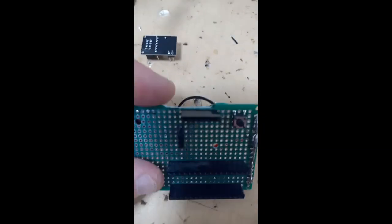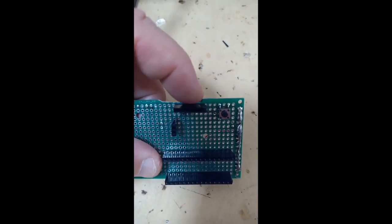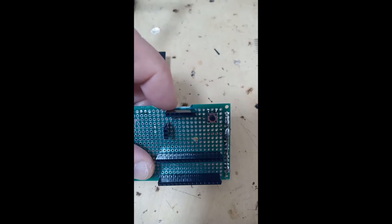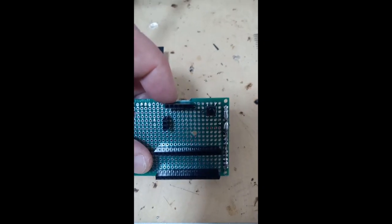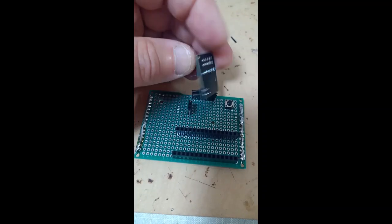Just a reminder: I have taken this edge off with an edge grinder so that the NRF module can go easily in.